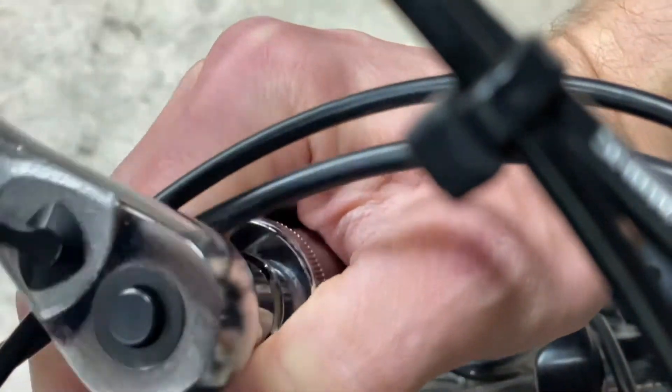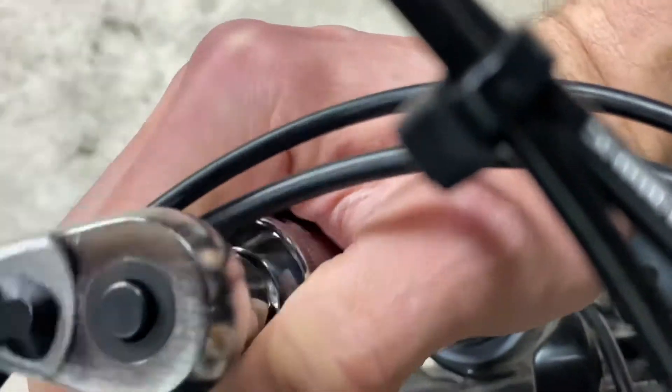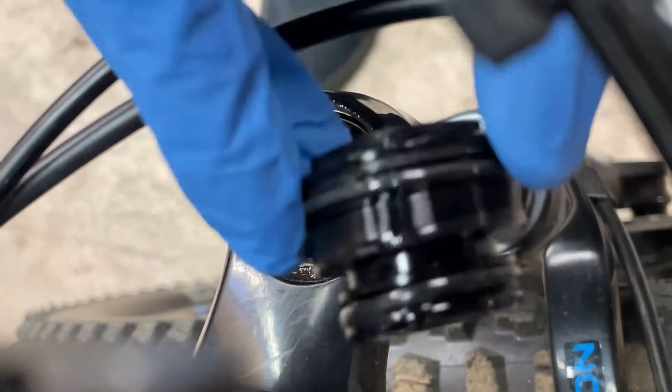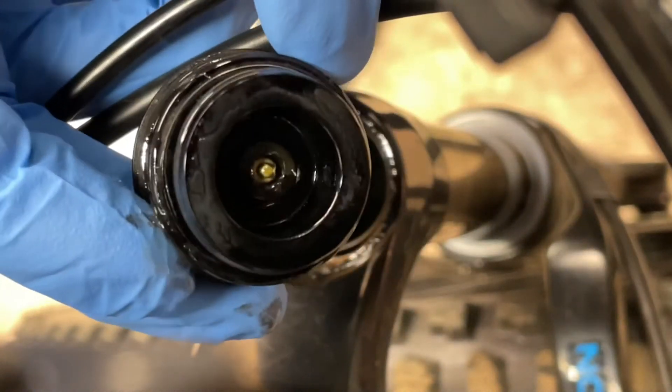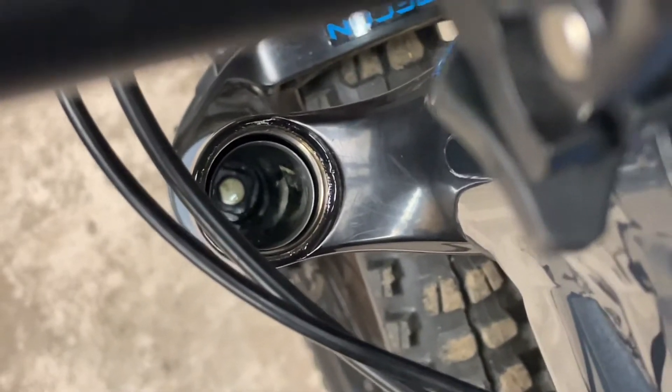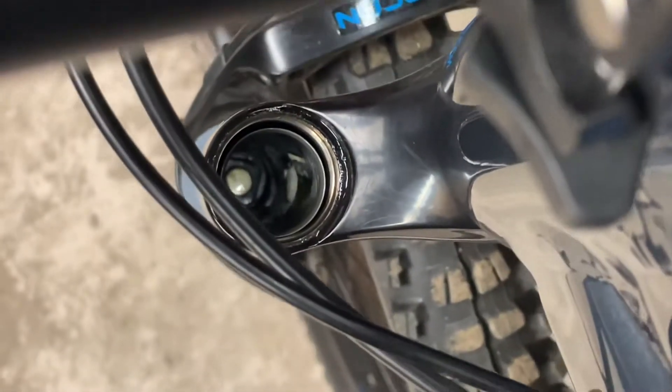I'm using a normal 24 millimeter socket to take off my top cap, and this is what it looks like for my Recon Fork. Also showing you the inside of the air chamber.